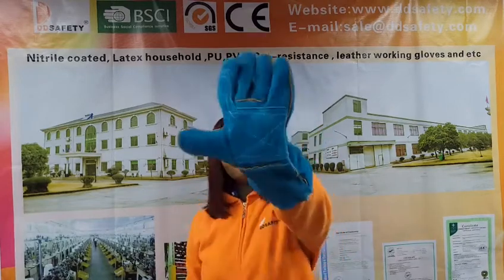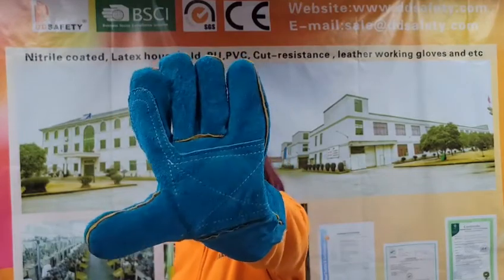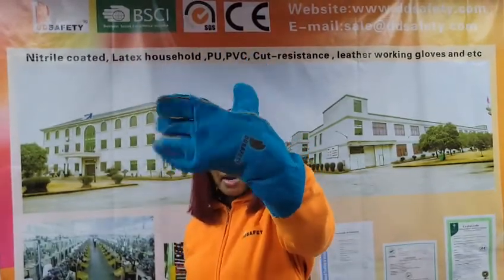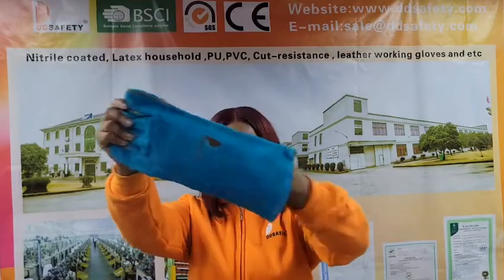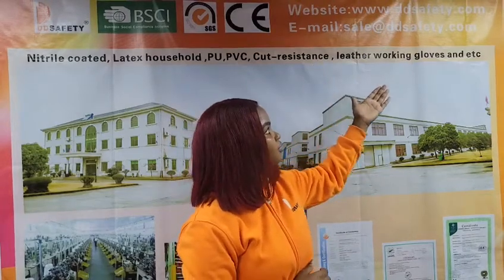I'm going to wear our glove. This glove can be used for different applications — it can be used for the auto industry, welding, mining, and repackaging. Remember that our gloves also come with a CE certificate. If you are interested and would like to know more, you can visit our website at www.ddsafety.com, or visit all our social media platforms. Remember, DDSafety cares for your hands.